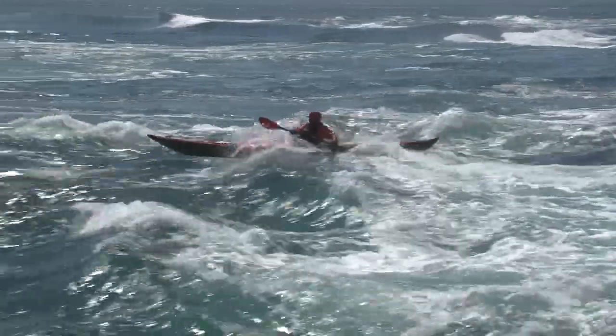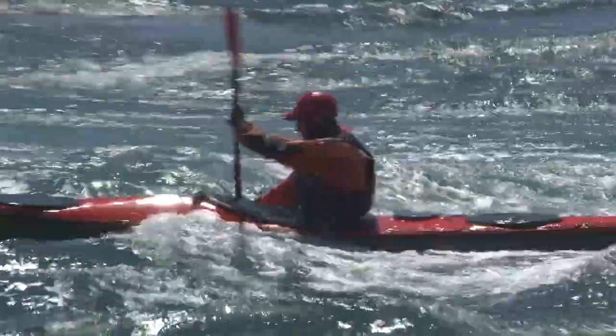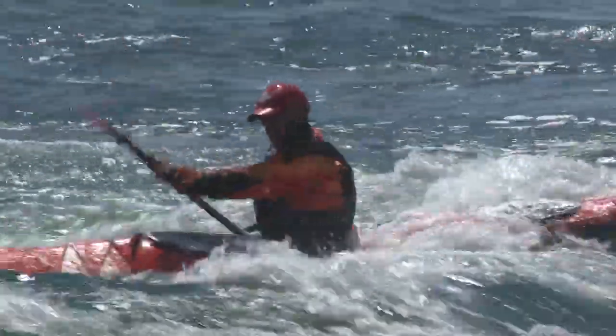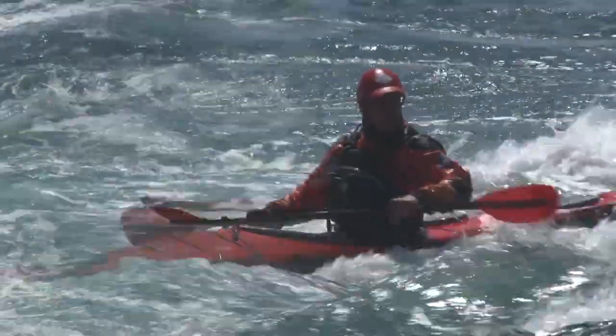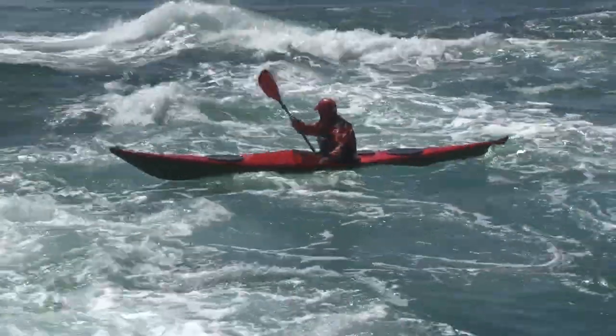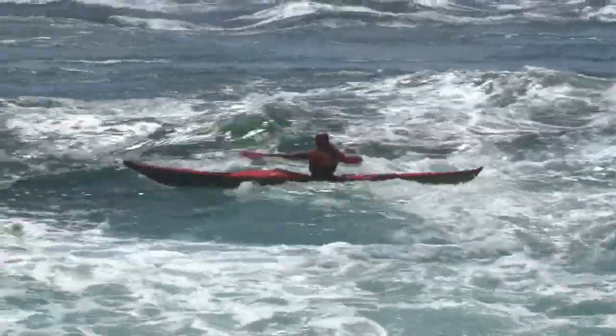So there you have it, a set of exercises that we can tackle alone or with friends, in sheltered water or in bigger conditions. We can focus on working with, and not against, the kayak's natural tendencies. We can find energy efficient boat handling skills, and we can feel more balanced in rougher water. That's got to be worth the time spent experimenting.